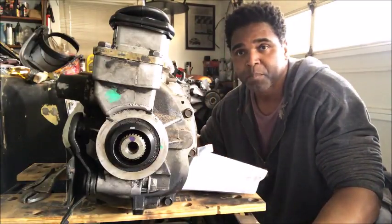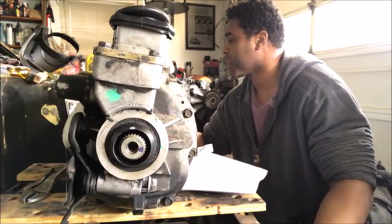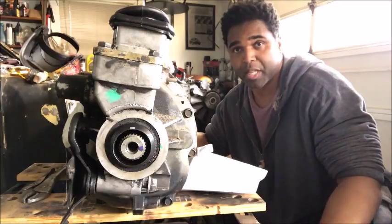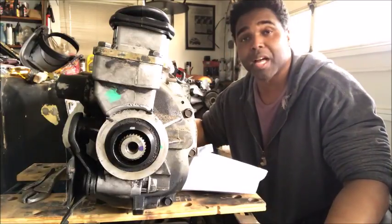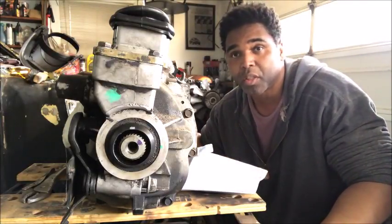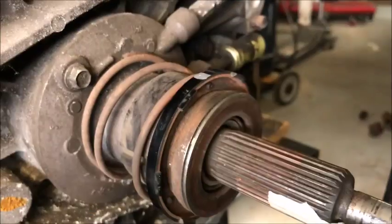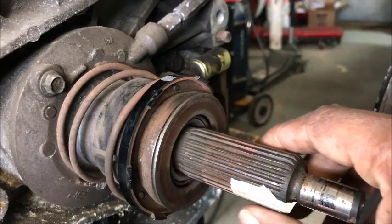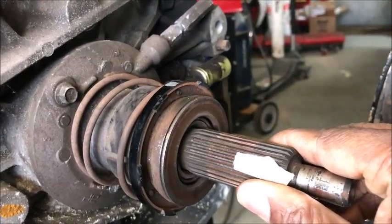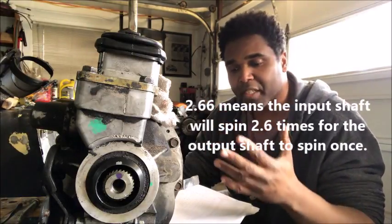Ready — that's one full turn, that's two full turns on the input shaft. Now the output shaft did a full revolution. Starting at 12 o'clock on the output shaft and 12 o'clock on the input shaft mark — once I go a full turn on the output shaft, the input shaft should go a little past half. Right there — that's a full turn on the output shaft, and the input shaft ended a little bit past the halfway mark. So this is a 2.66 first gear. If it were a 2.99 or 2.97, it would be up near a full third revolution.